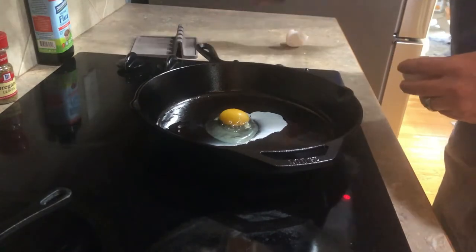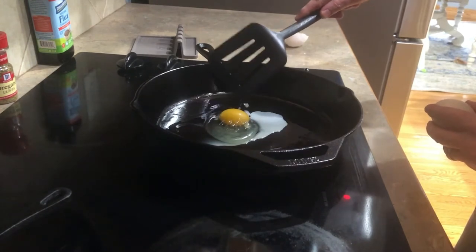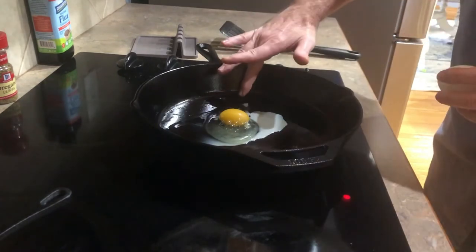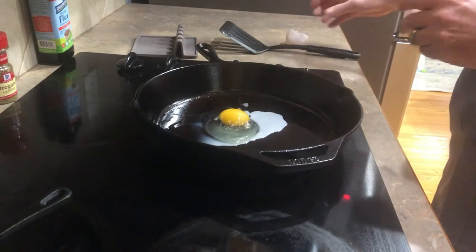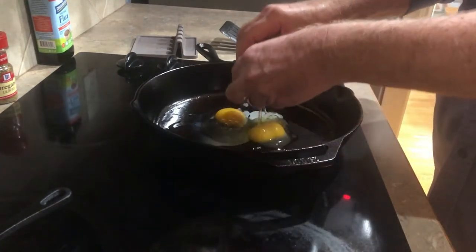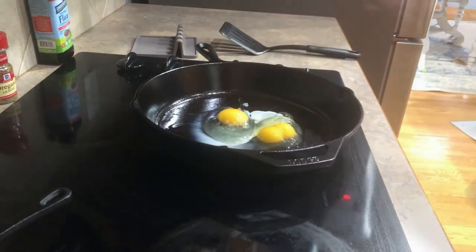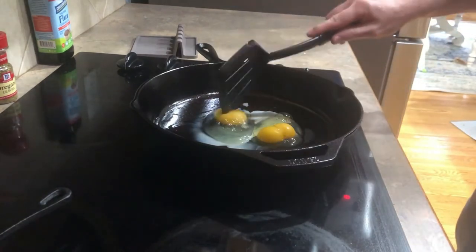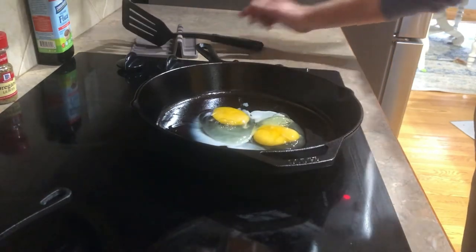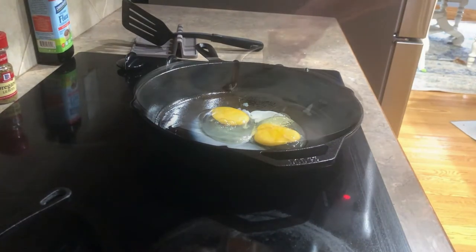I actually think I've got a little shell in the egg — yeah, I never claimed to be a chef. I've put a little bacon grease in the pan to cook these eggs. We'll see how this goes.